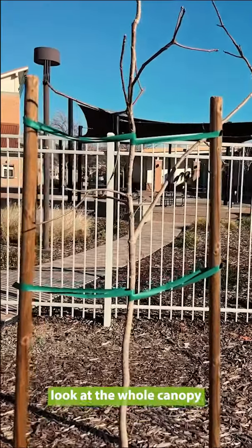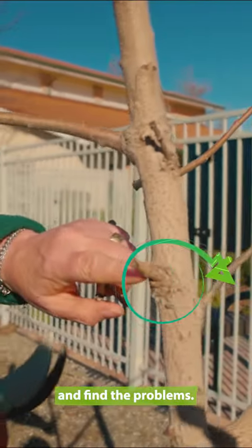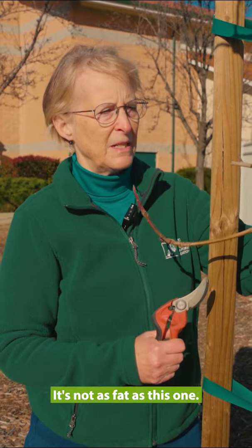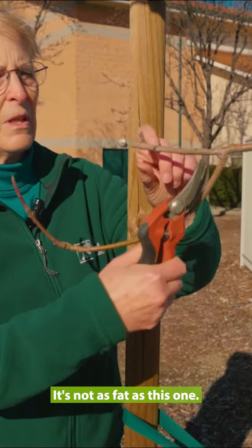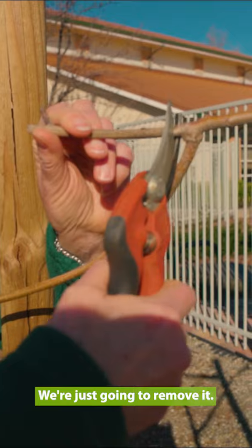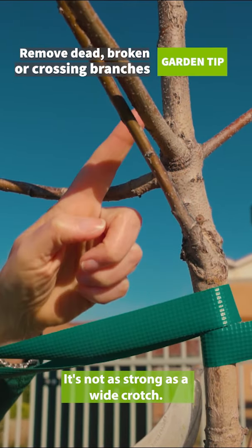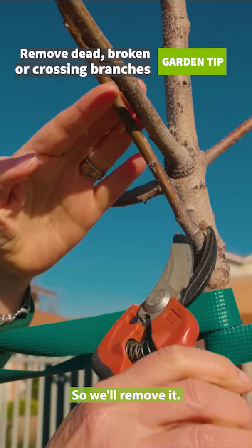What we want to do is look at the whole canopy and find the problems. First, we're going to look for things that are dead. This one is dead — it's not as fat as this one — so we're just going to remove it. This one has a very narrow crotch; it's not as strong as a wide crotch, so we'll remove it.